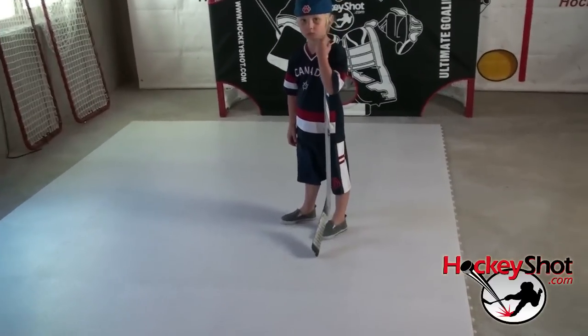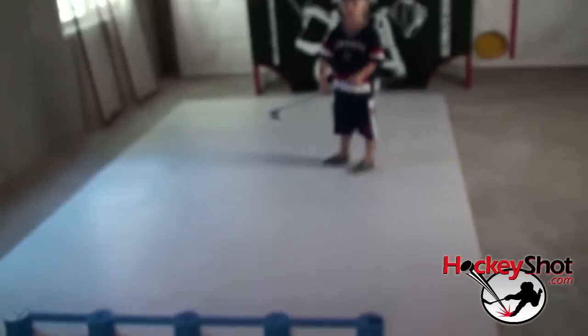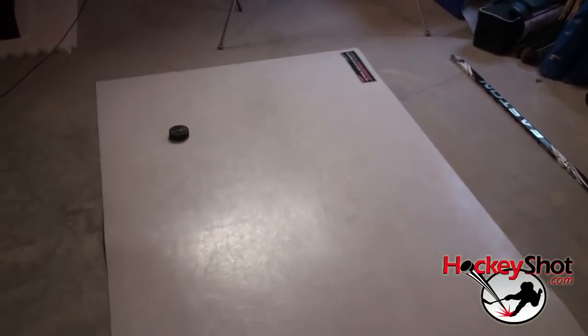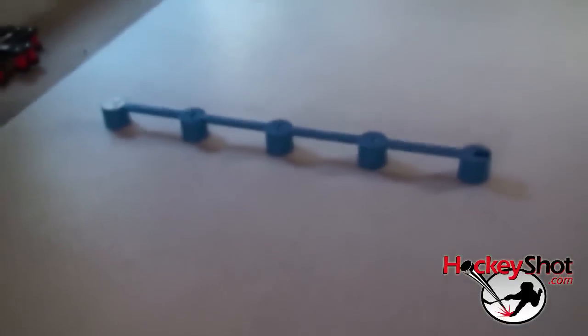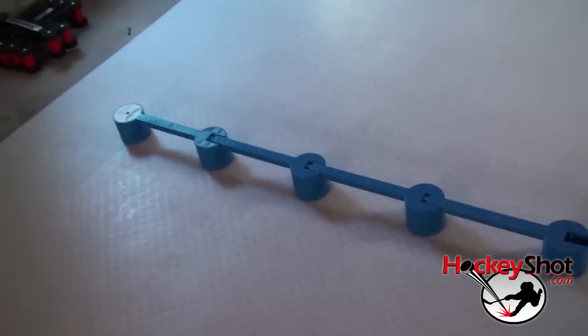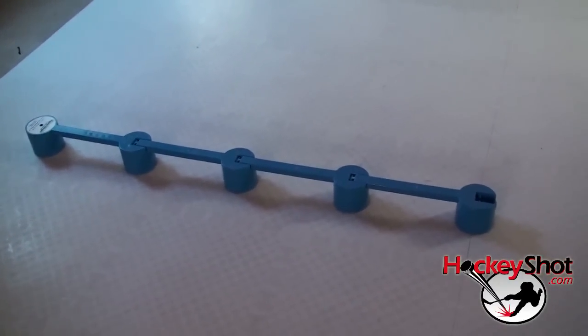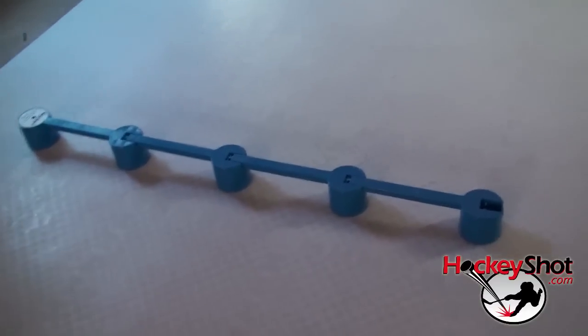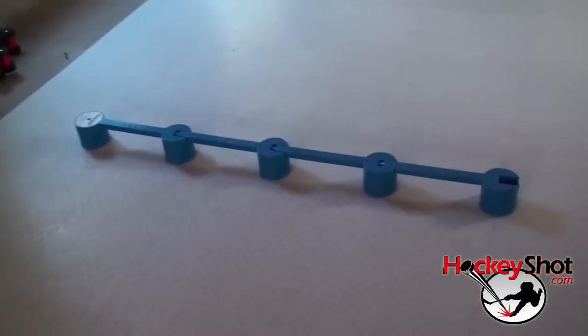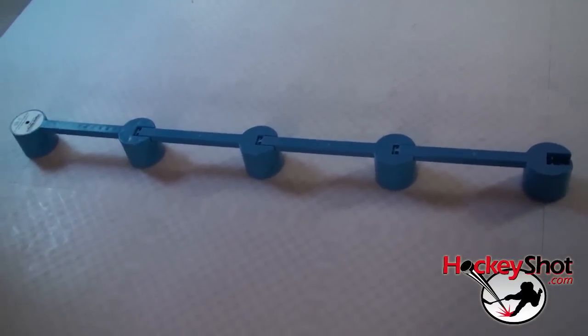Here's what our setup looks like. We've got Tyler standing on the dry line flooring tiles — this is a 48-tile setup, so you can see how big that is. For saucer passes I wanted a little more space, so I'm passing off the roll-up shooting pad and Tyler will be receiving on the dry line flooring tiles. We've got a set of Sweet Hands as our obstacle, and the cool thing about the Sweet Hands is you can adjust it — slide it closer to simulate a defender being closer. You can also use a stick or other objects to simulate an obstacle.